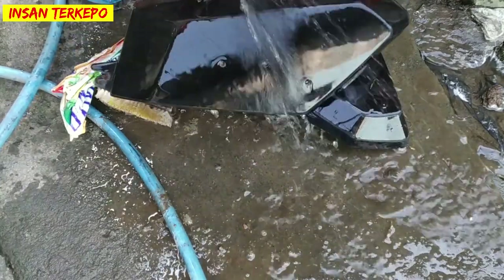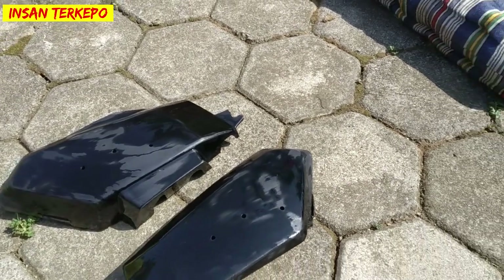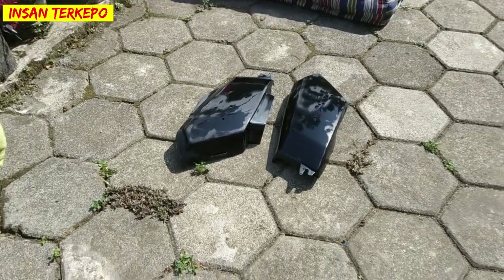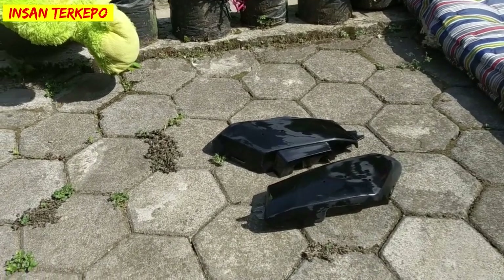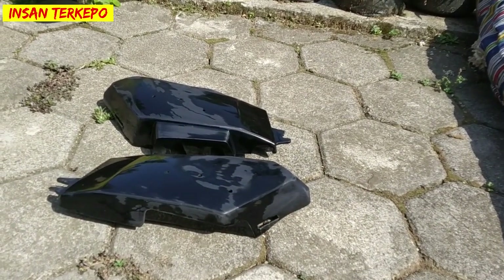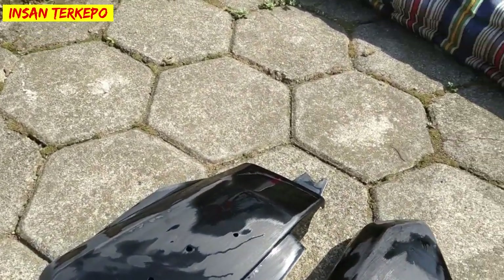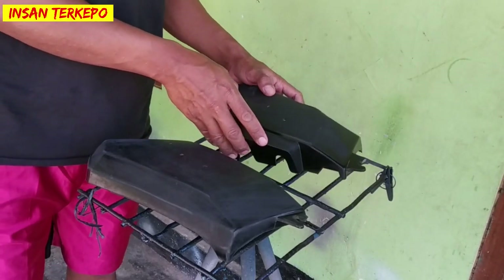Setelah selesai untuk proses pencucian dan pengamplasan, kondisinya seperti ini. Kita jemur di bawah terik sinar matahari agar betul-betul kering, dan nanti ketika kita lakukan proses step by stepnya tidak ada kendala atau trouble pada waktu proses pengaplikasian cat dasar seperti itu atau epoxy.